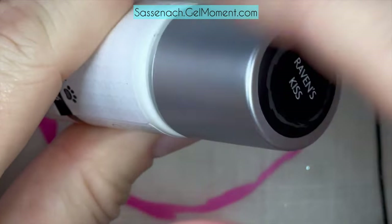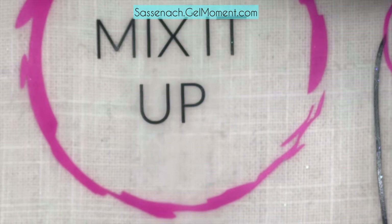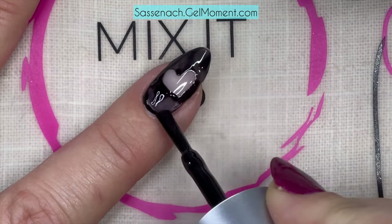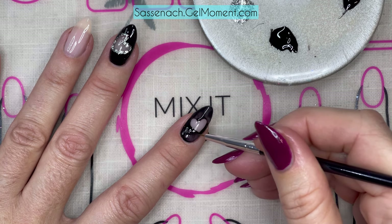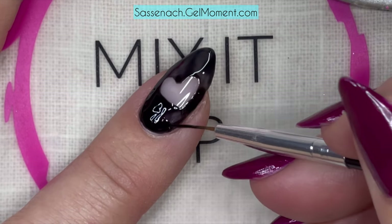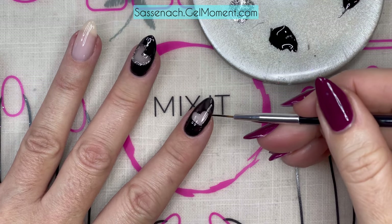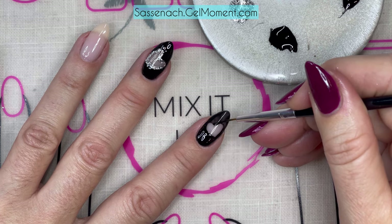I'm taking my brush and removing the majority of the polish from it, because you don't want too much polish on your brush, and then I'm just filling it in. If you find it's too hard to use the brush from the bottle, you can always use your striper brush to fill in the spots too — whatever is your preference. Let's give this a full cure. Now to make this black really pop and be opaque, because the first coat is a bit thin, I'm just retracing my heart and filling in the black again.